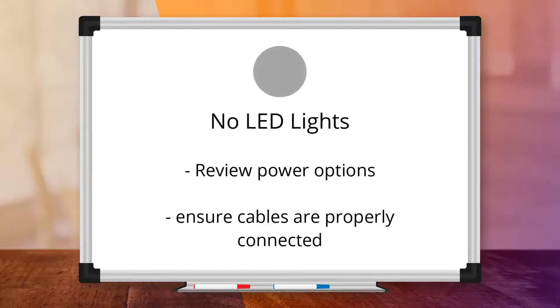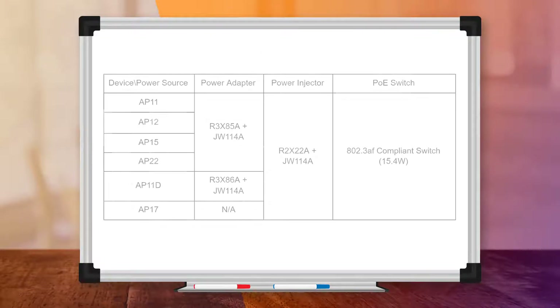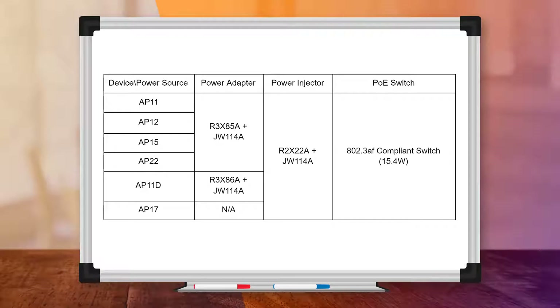If the LED light doesn't light up within a few seconds of plugging in the device, you will need to check that you have provided an appropriate power source for it. Here is the list of supported power sources for all APs in the current range.